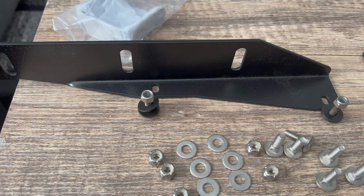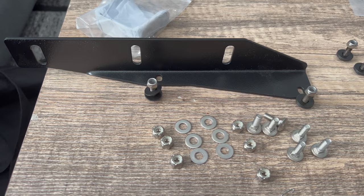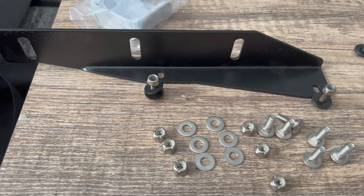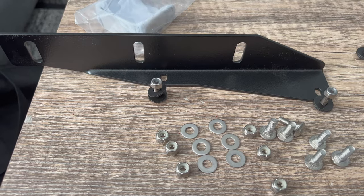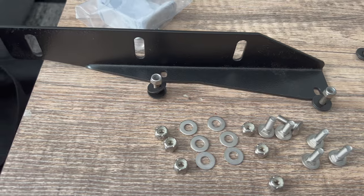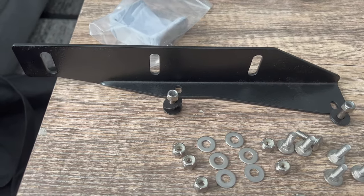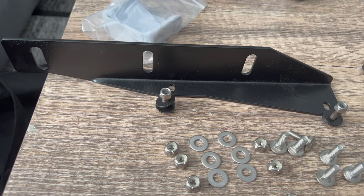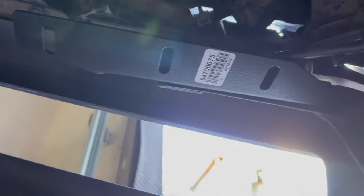The next step is to install the brackets onto the Ford Raptor. All Gen 2 2017 to 2020 Ford Raptors come with holes already on the bumper, so all you need to do is take the brackets and the two screws and bolt them onto the existing bumper — two bolts per side.